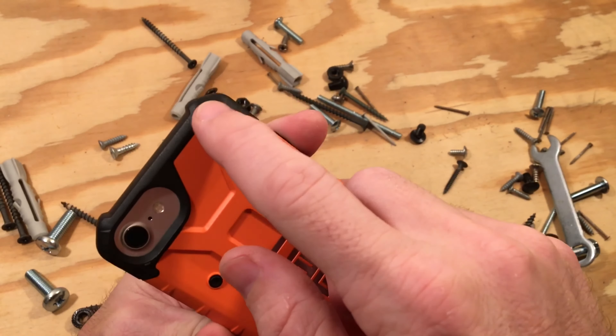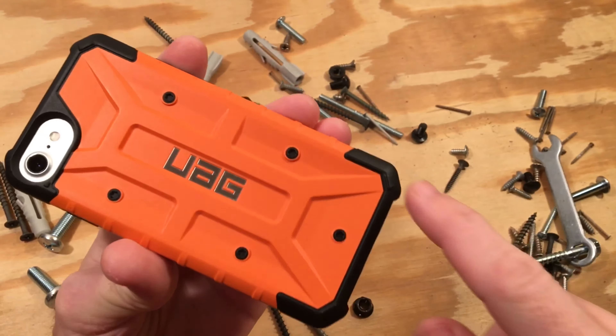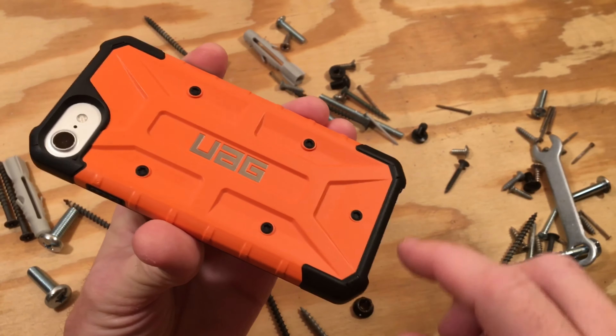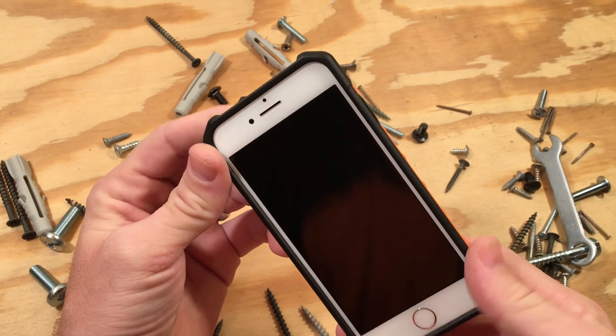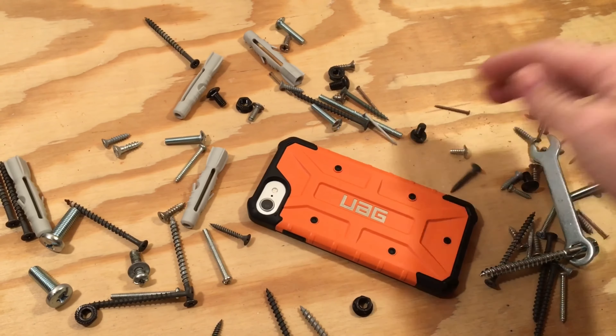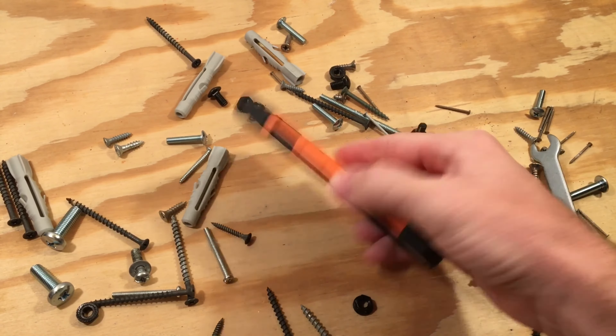What makes UAG cases unique are their corner skid pads. If you drop your phone, chances are it's going to hit a corner first. The corners have been bulked up to absorb that impact and also lift the phone up off any surface. This keeps your screen protected and the back free from scratches.